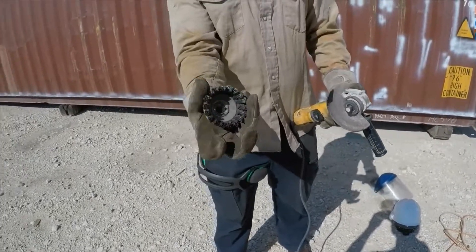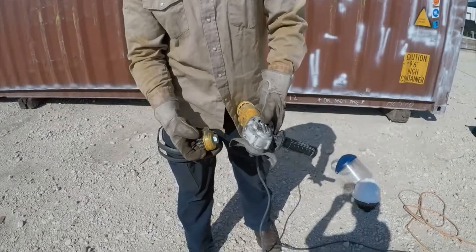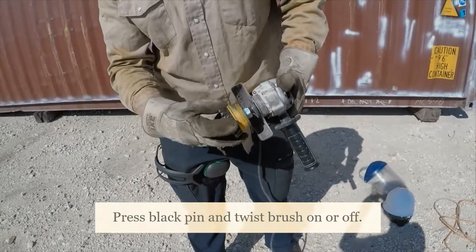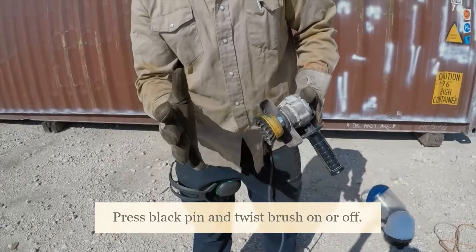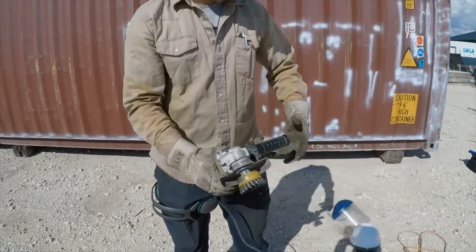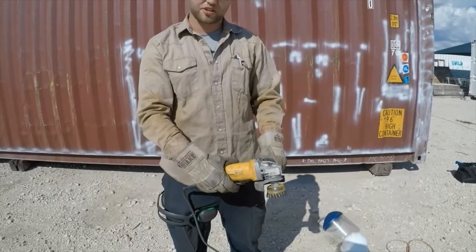The bits we use are stainless steel brushes — nothing fancy about them. To load them, they're typically already loaded for you, but to do it yourself: depress that black pin with your thumb, press it in real good and hard, and spin the brush on. This is why I wear gloves when I do this — you take it in your hand and twist it until it's snug. Then put your face shield on and test it to make sure it spins.